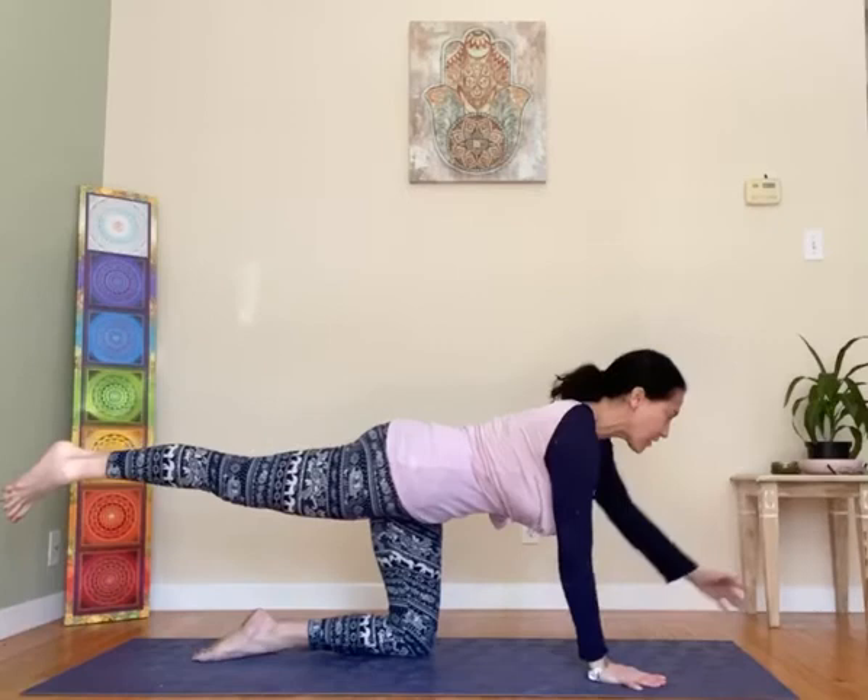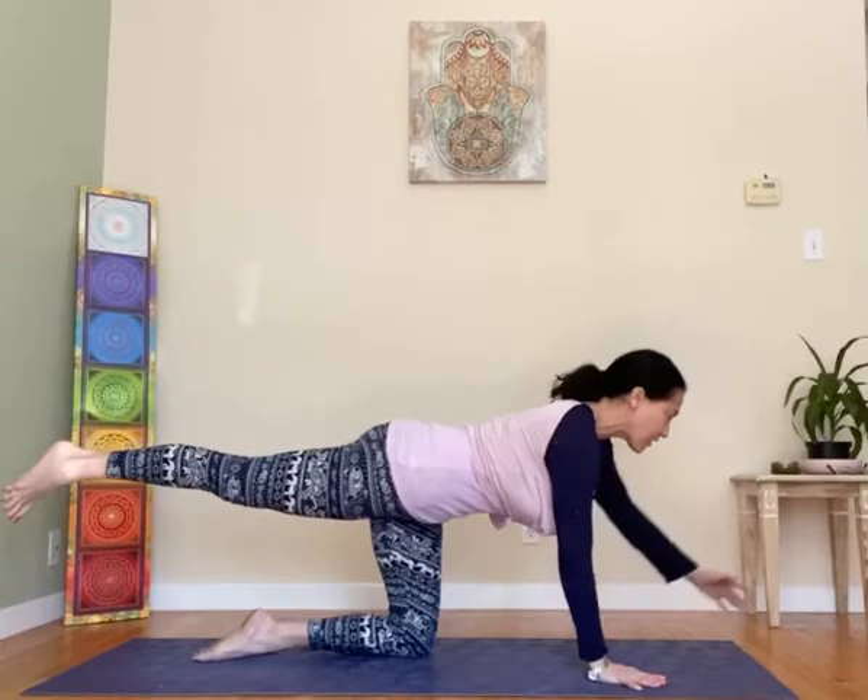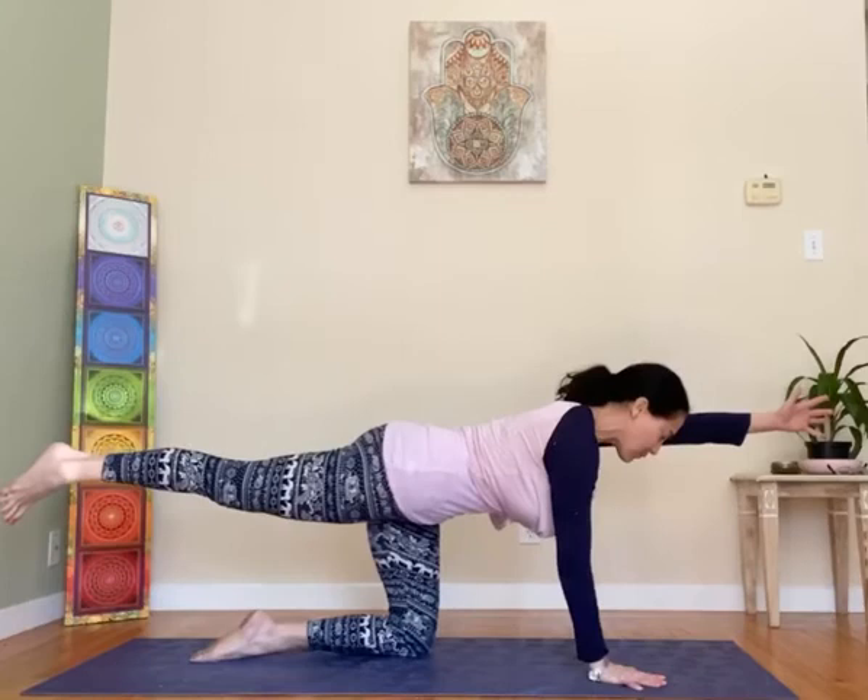After five breaths, switch sides. Left leg comes up with the toes pointing down, the right arm comes up by the ear. Holding for five slow, deep breaths — sunbird pose.